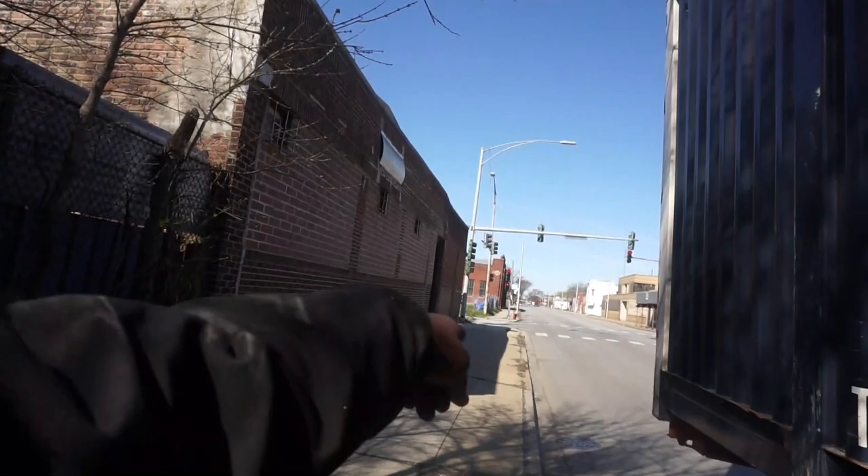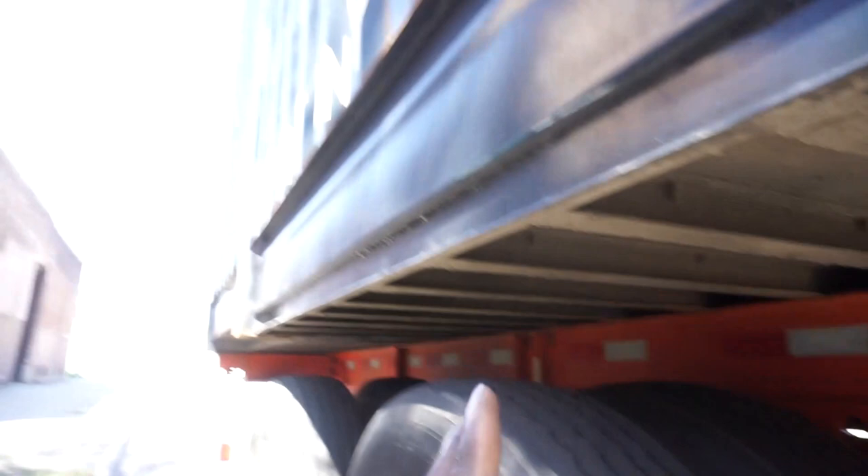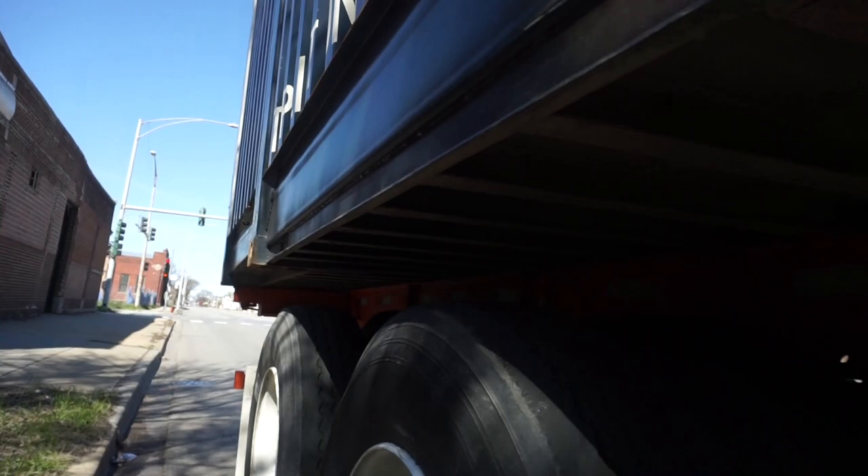I got a 53-footer today. I was coming to this light right here, guys. In the rail yard it was locked in, but it was like way back to the back. We got the bridge law in Illinois, so we can't ride all the way to the back for other reasons. So I slid it forward to the 8 to 10 hole mark in the rail yard, and I did a tug test and I thought that pin was in — but it wasn't.